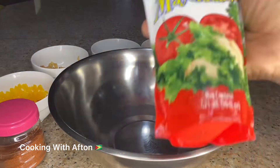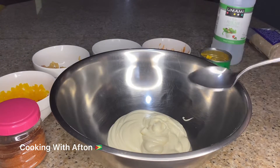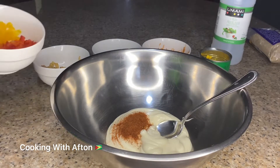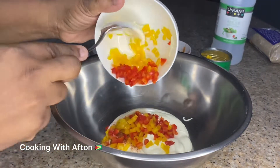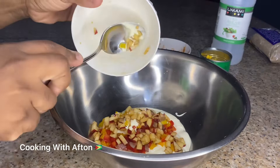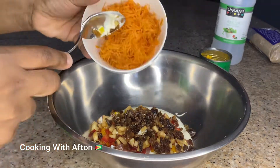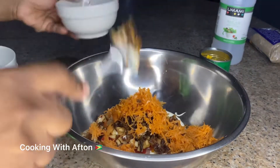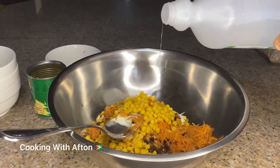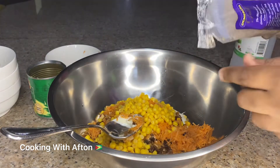I have a big bowl here. I'm going to pour in my mayo, some paprika, my red bell pepper and yellow bell pepper, my apples and grapes, raisins, carrots, corn, vinegar, and some brown sugar.